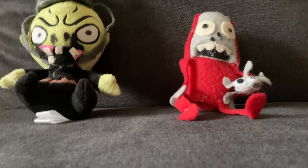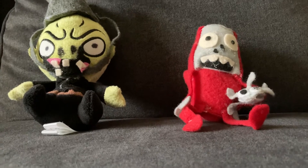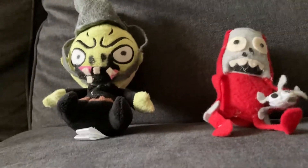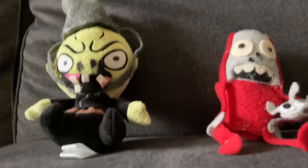Hey guys, welcome to this video. Please like and subscribe, hit the notification bell, and leave a comment in the comment section down below. So this is a review of two of my custom PVZ plushies.